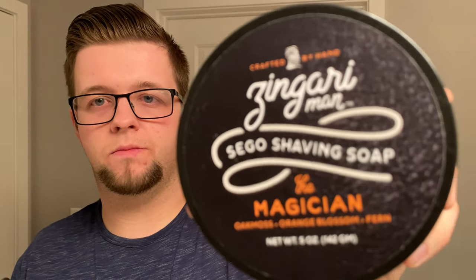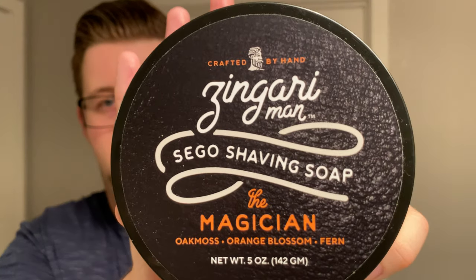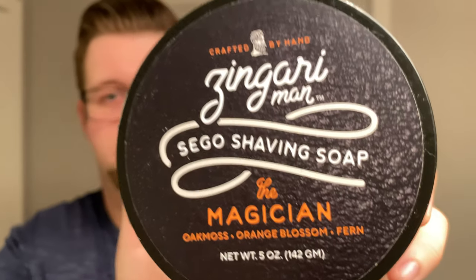Welcome to the Virtual Groom Room. My name is Jack, your host, and today I'm bringing you another shaving video. My soap of choice today is going to be from Zingari Man, and this is Magician.